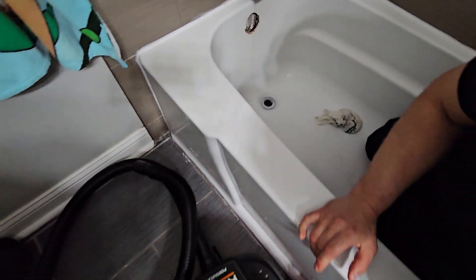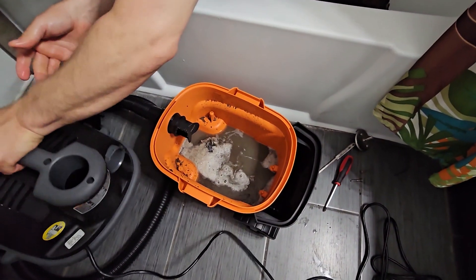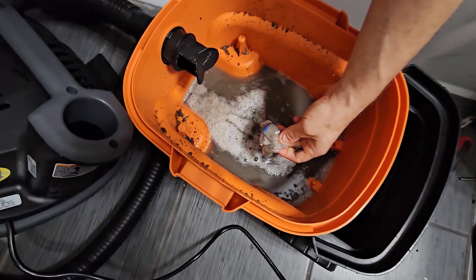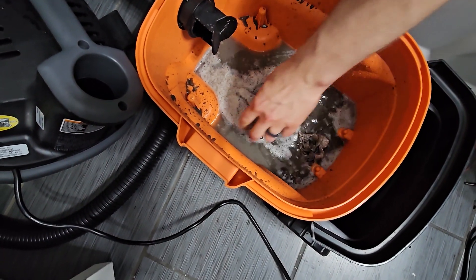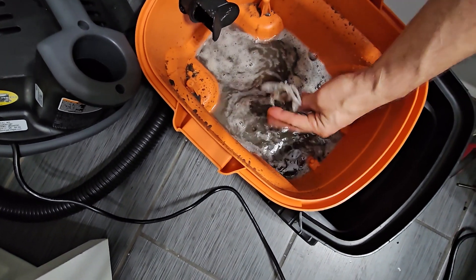Let's see what's in the shot-back. Oh my god! There was a piece of plastic in there and it got it out. Look at all this gunk — hair and plastic.